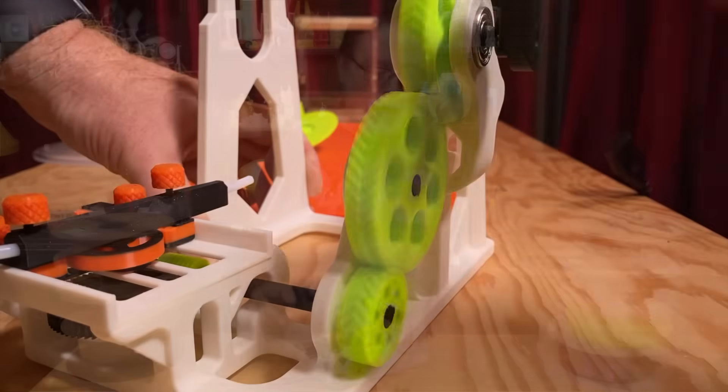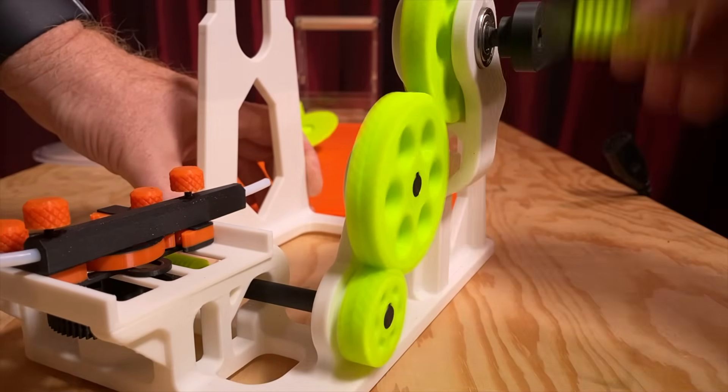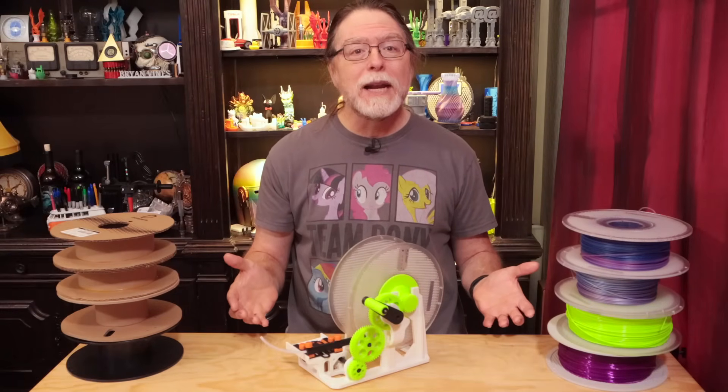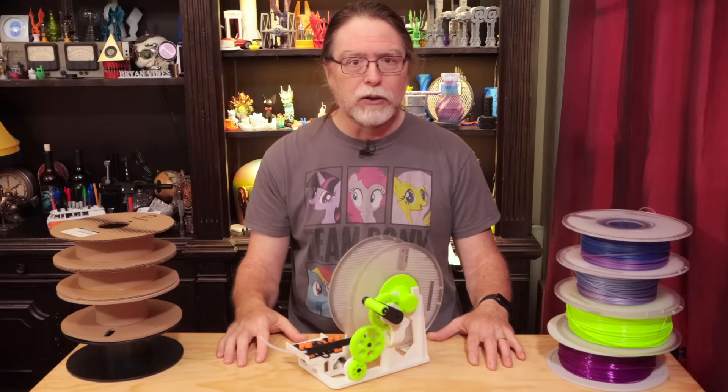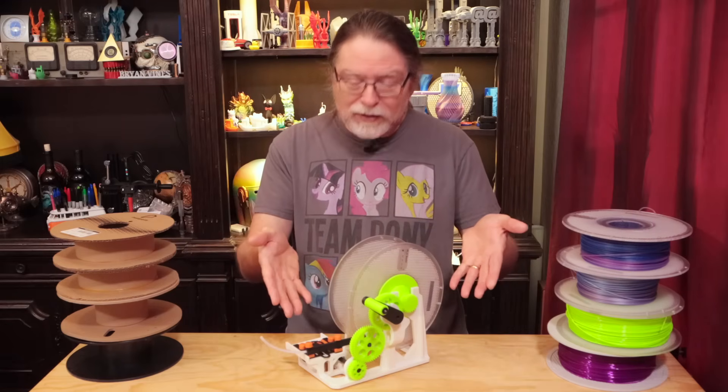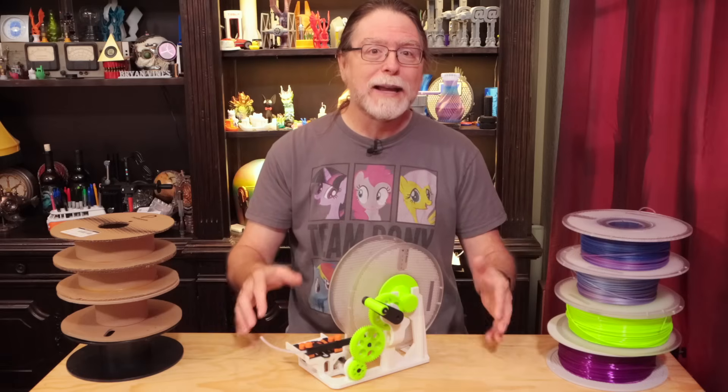To me, regular gears are cool, but these herringbone gears are like next level. And that mechanism that moves the guide tube is genius. I previously did some preliminary work on designing a motorized re-spooler and using a servo-controlled mechanism to move a guide tube, but this thing doesn't need any electronics — it's purely mechanical.